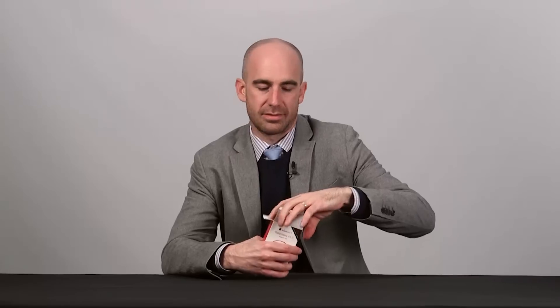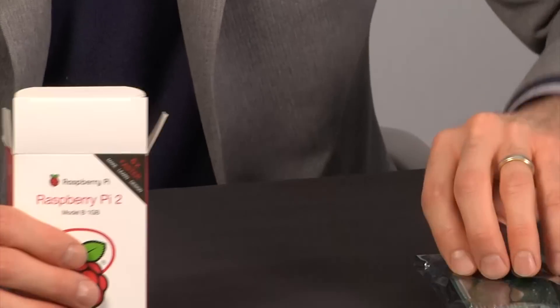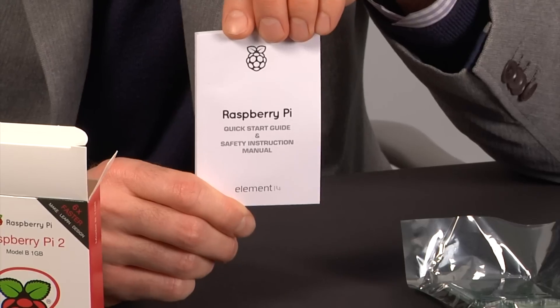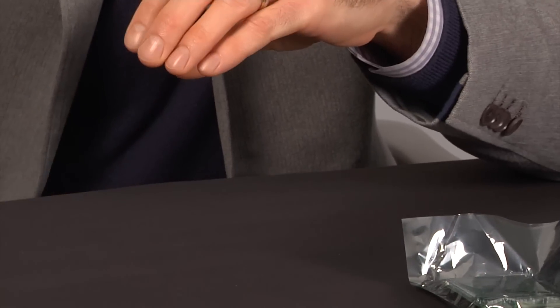First thing you'll notice is that it's of course packed in the anti-static bag, very important. Also very handy, they always provide the Raspberry Pi Quick Start Guide, Owner Manual, and safety instructions, so give those a read if you're so inclined.